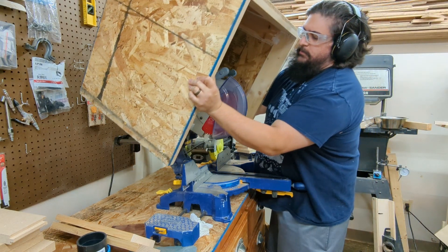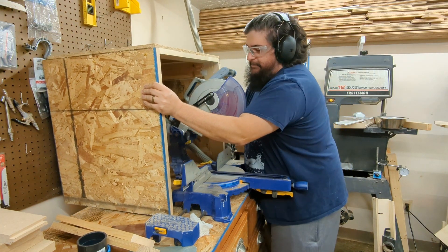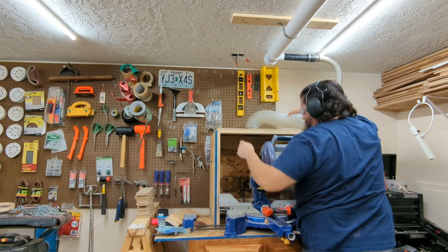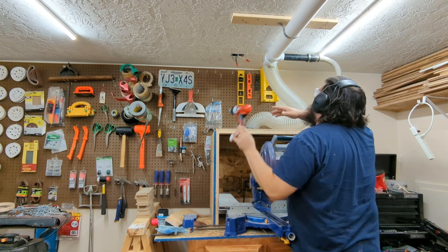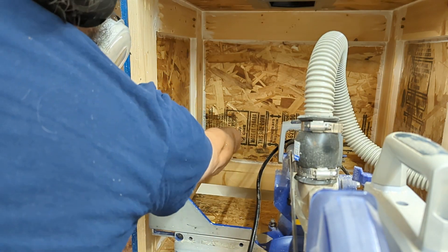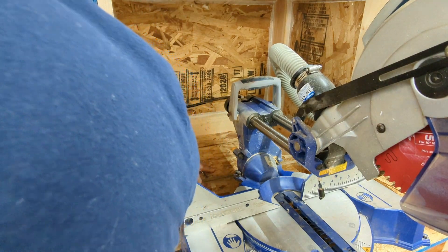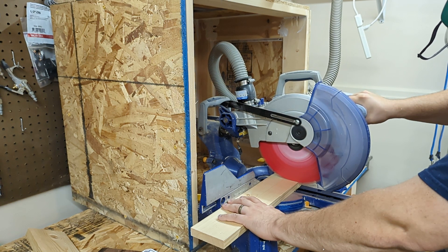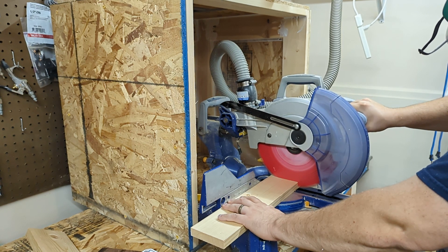Now it's time to test the build. While it's definitely not the most attractive box, like Red Green used to say — if they don't find you handsome, they should at least find you handy. All that was left was to hook up the hoses, drill a hole in the back for the power cord, cover the gap on the bottom, and give it a whirl. In this gorgeous slow-motion shot, you can see the majority of the dust coming off the blade getting sucked up into the dust collector.